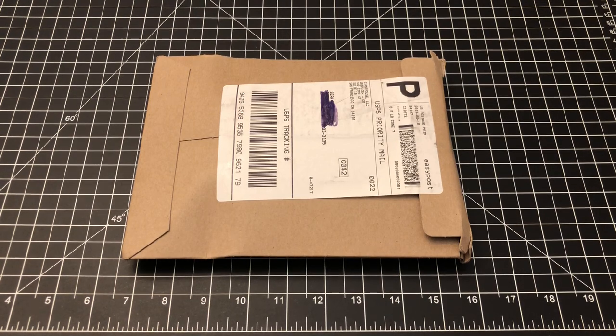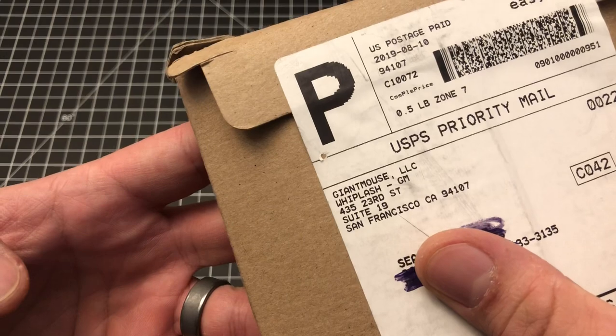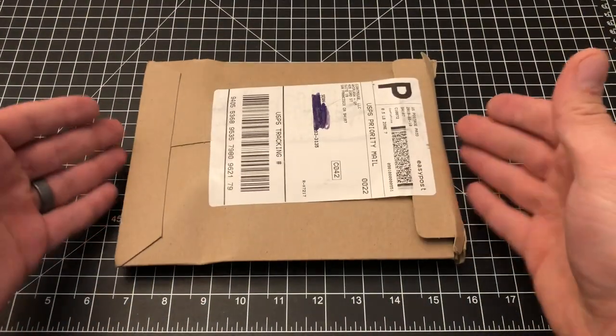Hello and welcome to another episode of Geared Toward Gear. My name is Sean and I am so glad you're here. I'm really excited about this unboxing as you can see from the title. This is the Giant Mouse Ace Clyde. This is a knife that's been very anticipated for a very long time and it arrived in the mail today. I'm gonna upload this as soon as I'm done filming and I'm pretty excited about it.